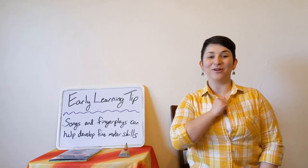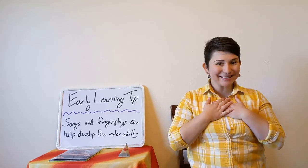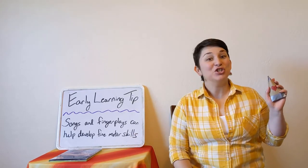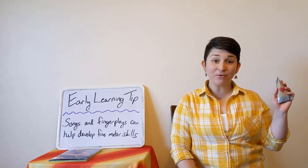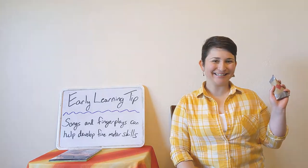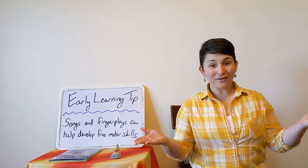Hello and welcome to Storytime at Home with the Livermore Public Library. My name is Miss Caitlyn and today we are going to use our shakers in the songs towards the end of storytime. So please grab a shaker or a rattle for those songs. Welcome, friends!